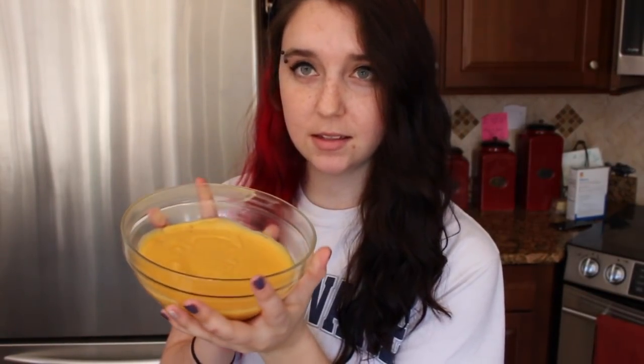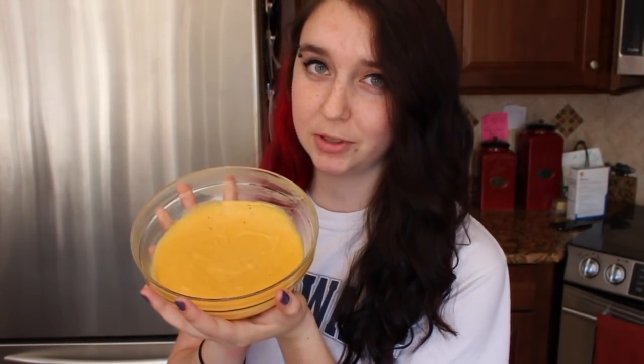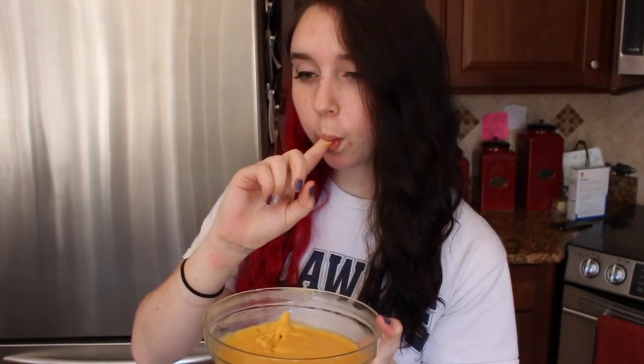This is the magical bowl of cheese we'll be making today. Yep, that's real good.